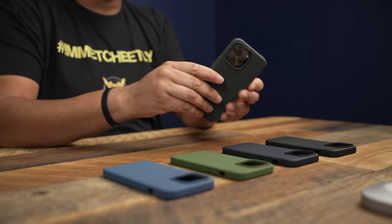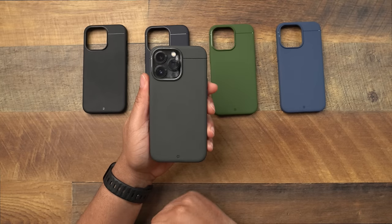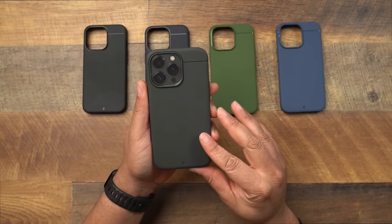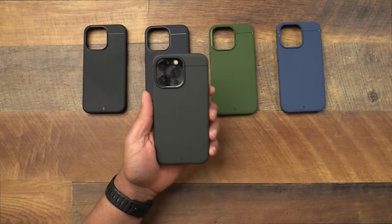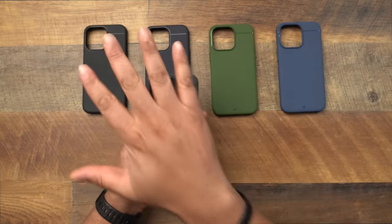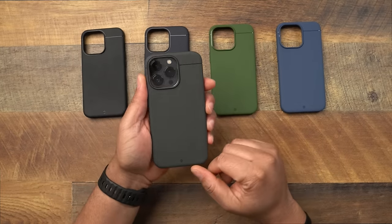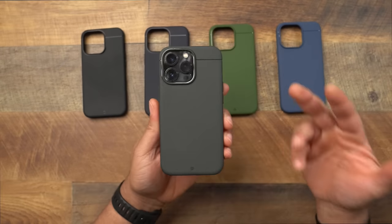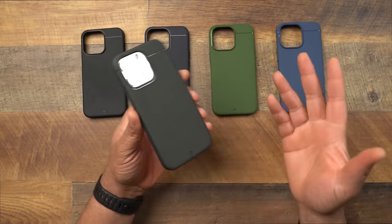Last but not least, the one I actually rocked on my phone the longest is the gray. I don't know what it is — I really like this gray color. Here is the gray Kadabe Sheath. Once again, just a video going over the colors so you can see the brand new colors and how they stack against all the originals. The gray looks very good; I really like it on the Sierra Blue as well.